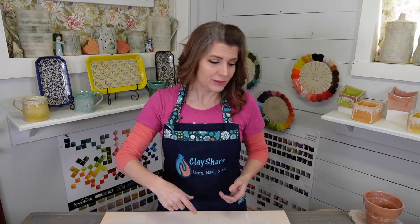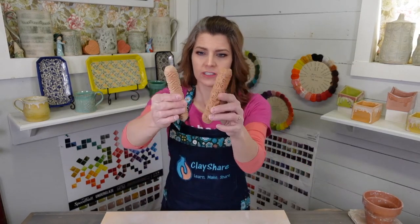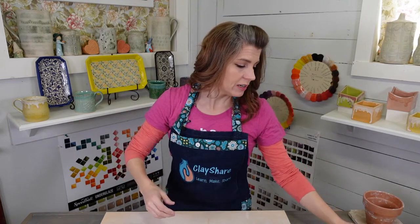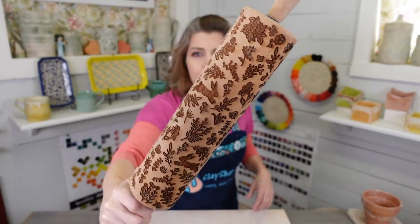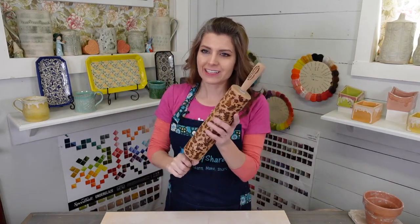For texture, you can use anything you want — lace, stamps you bought, stamps you made. You can make your own textured carved roller, I have a class on that. You can make a texture ball, I've got a class on that too. You could use some lace, some little wooden rollers — these are by San Bao Studios. You can use rolling pins. Today we're going to use rolling pins, and because we've had a record amount of snow this year and I'm ready for spring, I'm going to do the spring bunnies.